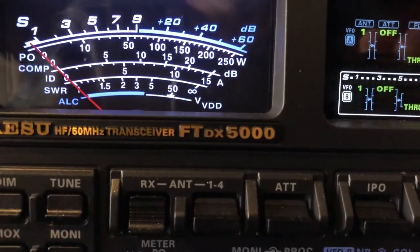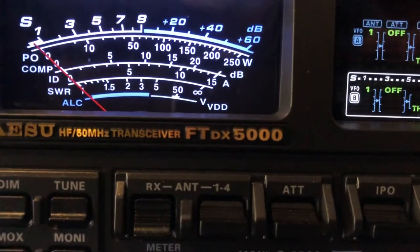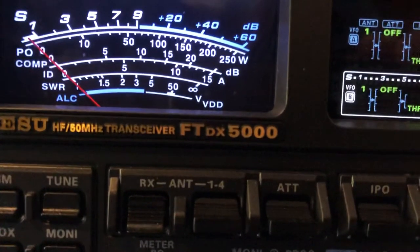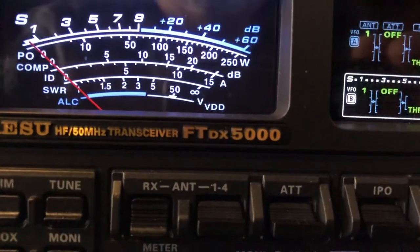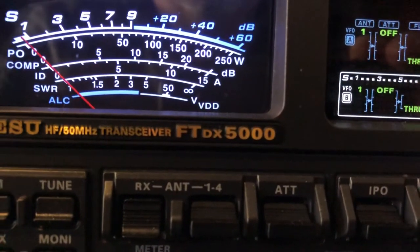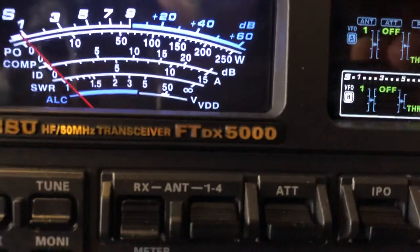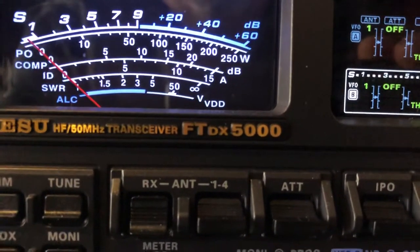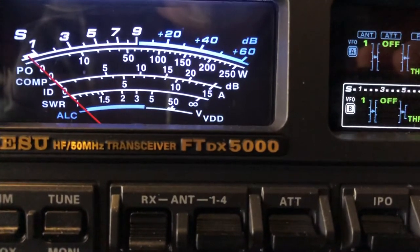Let's let him send again and I'll show you something else. Off-center fed dipole. Doublet. Vertical. And then I'm going to switch over to a ZS6BKW. There's the ZS6BKW. Back to the doublet. The doublet's got a major lobe headed out west, so it's giving me some gain. It's cut for roughly 160 meters, and here I am up on 17 meters, so it's multiple wavelengths long.